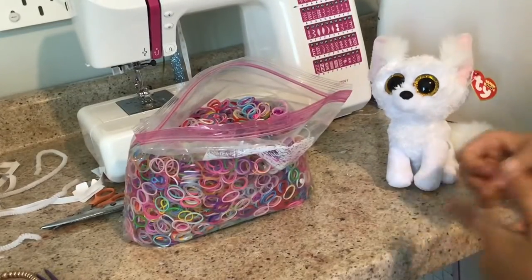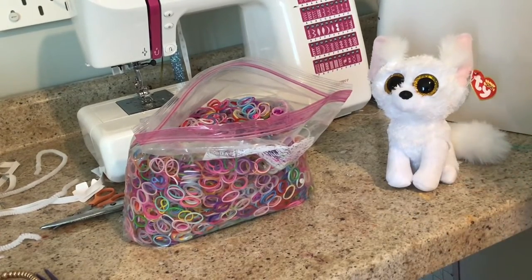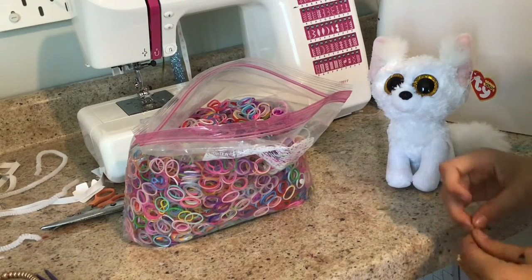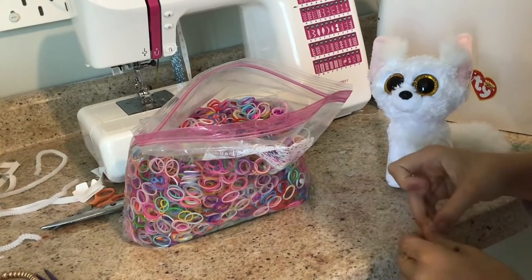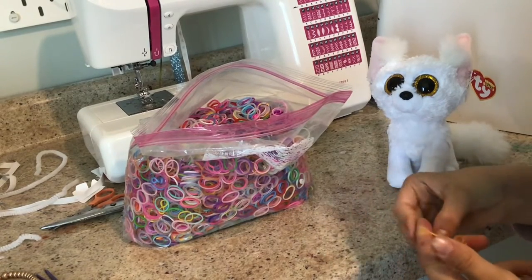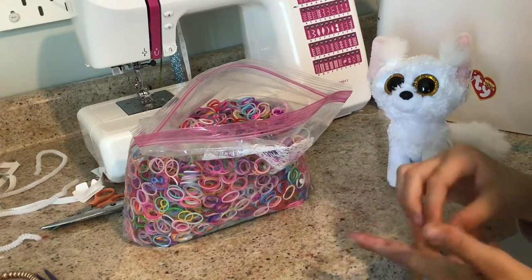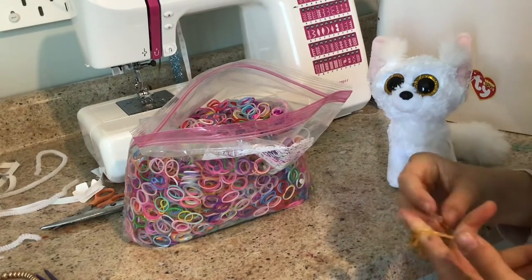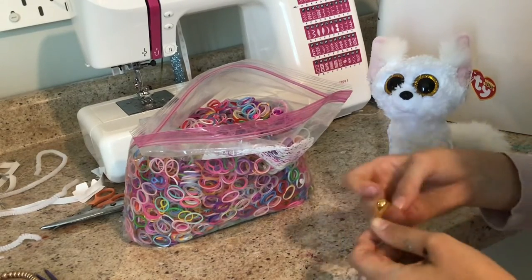Okay, now that I've finished the bracelet, I'm going to be teaching you how to get it together, because it just looks like a little string. So, basically, what you do is you get your little clip right here, put it in there like this, then you do this with the rubber band, the other rubber bands, and put it in here like this.